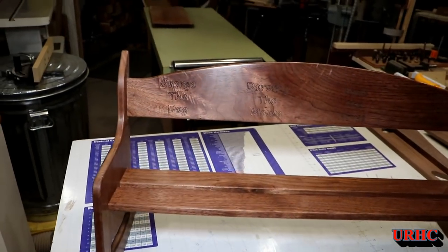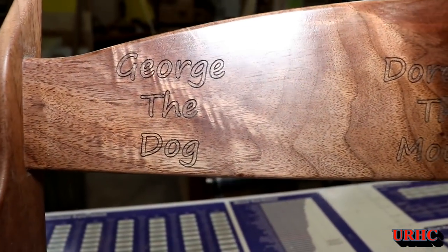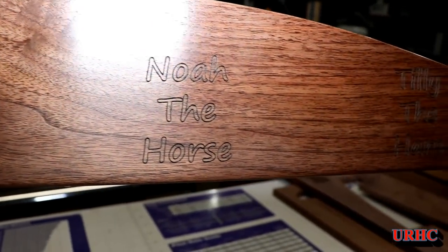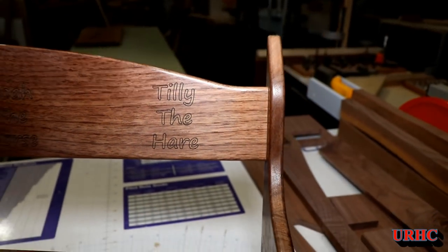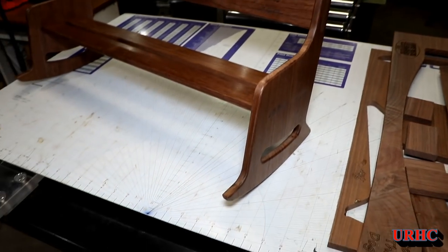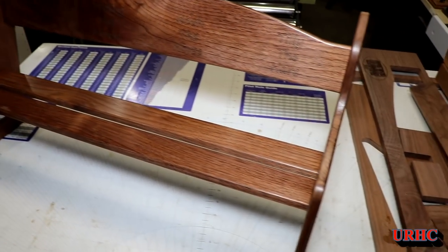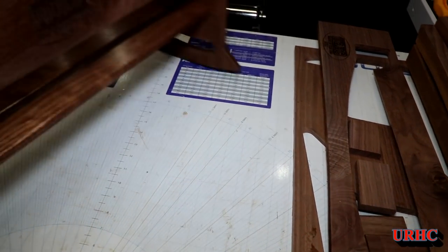There it is — the bench is finally done. You can see it's just a really nice light engraving. You have to get on the right angle to see it, but the names are in there and they'll be there forever. The laser did a really nice job. A little bit of firewood left on the side — I used most of the walnut, but some little scraps will probably go up in the wood stove.